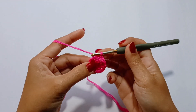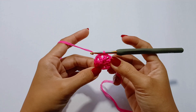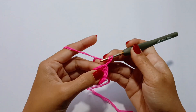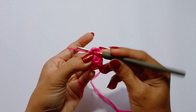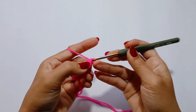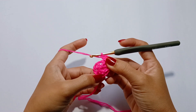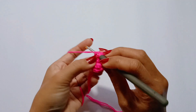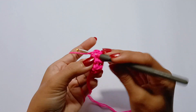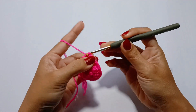Round number 2. Slip stitch in the next chain 1 space. Chain 3 and make 2 double crochet in the same chain 1 space. Next, make 3 double crochet in each chain 1 space all the way around. Slip stitch in the 3rd chain of the beginning chain 3. End of round 2.